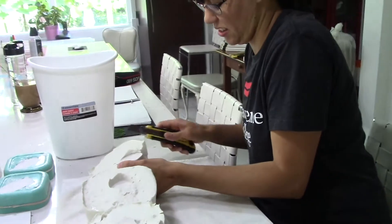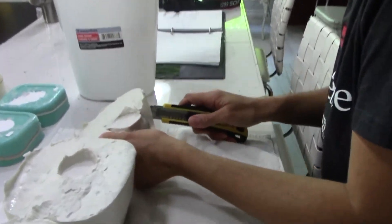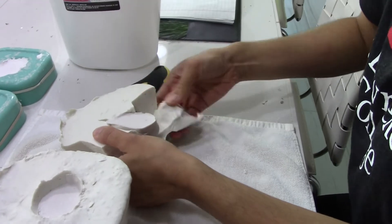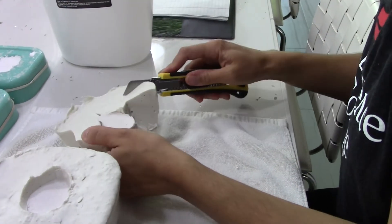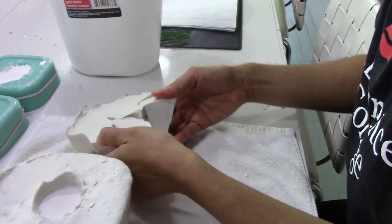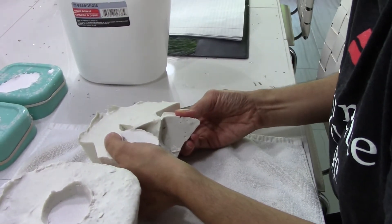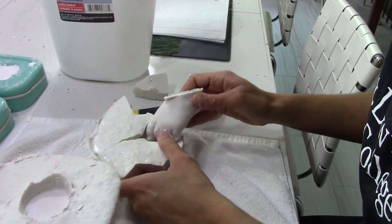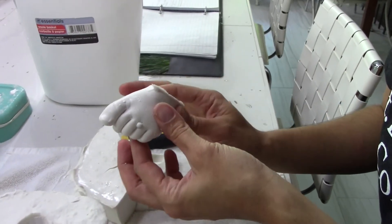Our in-studio workshops tend to be very exciting for a lot of the moms who come for the first time and try out baby casting. Demoulding is one of the most exciting parts — to see how the casting has turned out — and oftentimes it's surprising because the baby was fussy, but it turned out beautiful all the same.